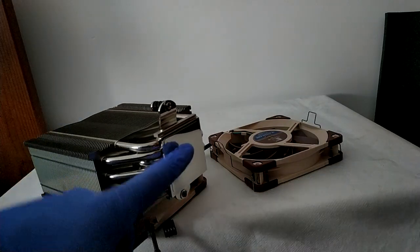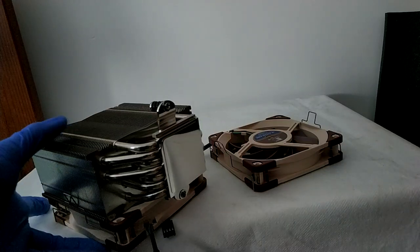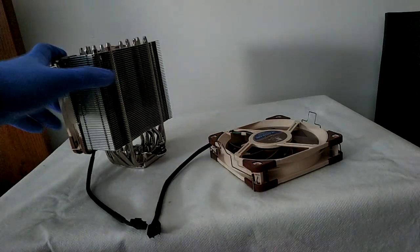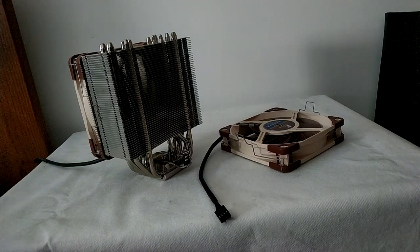It completely reflects the surface — you got the great finish that we're already used to seeing from Noctua. We got the included fan clips, and a little Noctua logo here. Overall, it's an amazing and well-built cooler, as we are already expecting from Noctua. Which means the only thing left to do is to mount it and to test its performance.